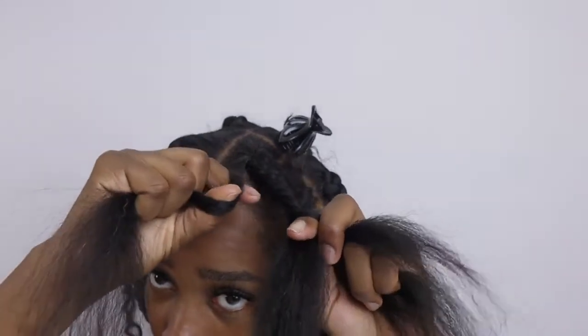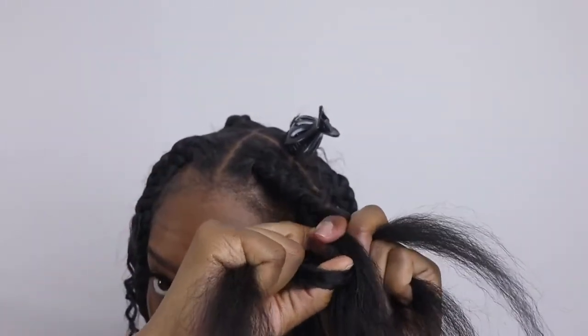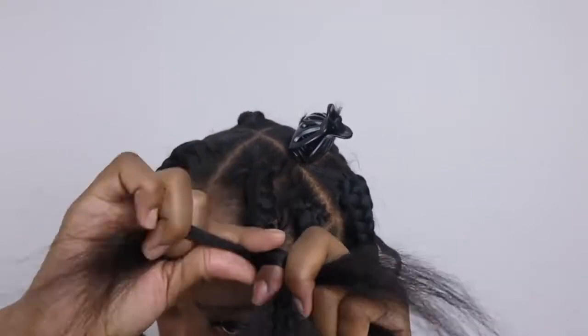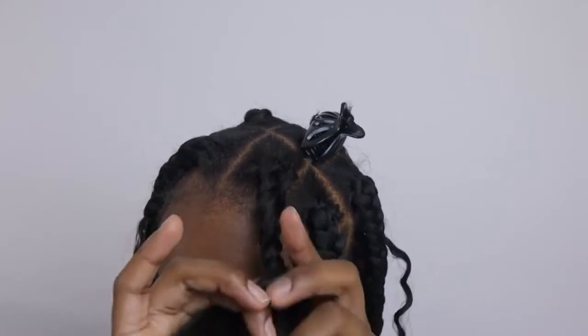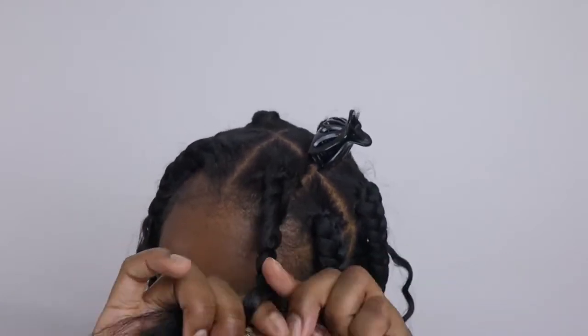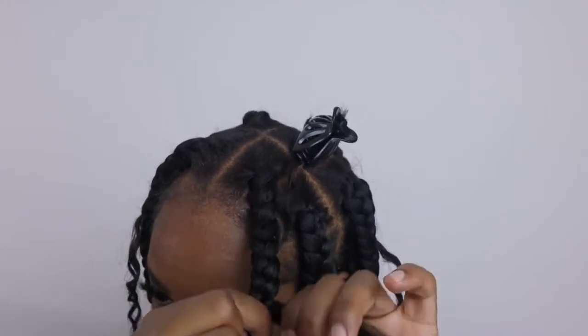When adding hair to extend the braid, do the exact same thing you did with the curly piece — put the hair in between your thumb and index finger. When doing this method, it's better to have really long braiding hair so you don't have to do the feed-in method and you can just braid the hair straight down.